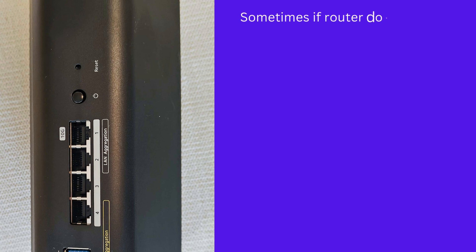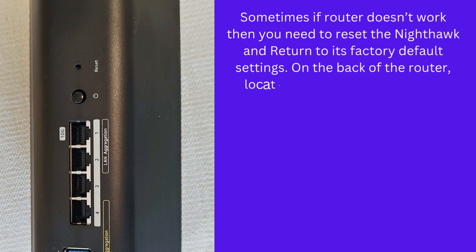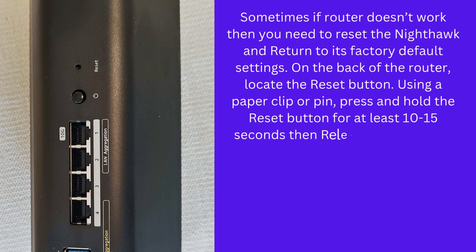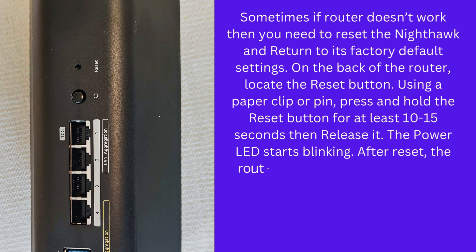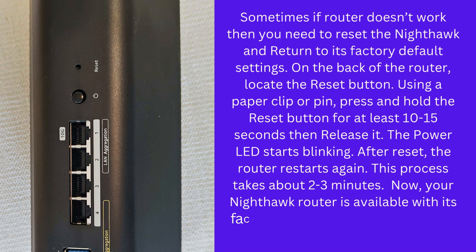Sometimes if the router doesn't work, you need to reset the Nighthawk and return it to its factory default settings. On the back of the router, locate the reset button. Using a paper clip or pin, press and hold the reset button for at least 10 to 15 seconds, then release it. The power LED starts blinking. After reset, the router restarts again. This process takes about 2 to 3 minutes. Your Nighthawk router is now available with its factory default settings.